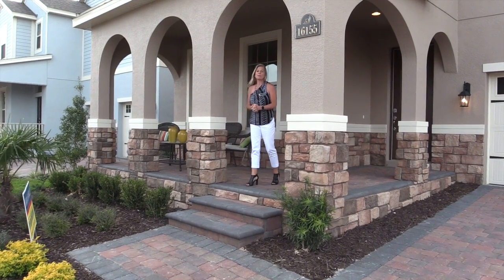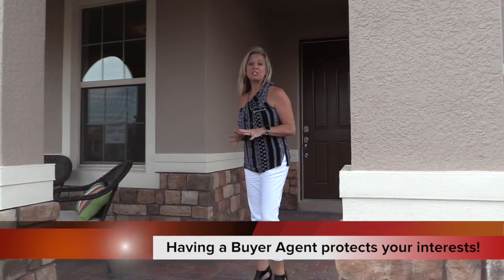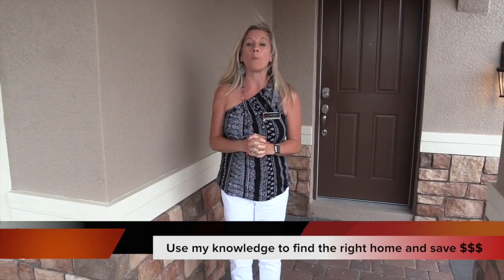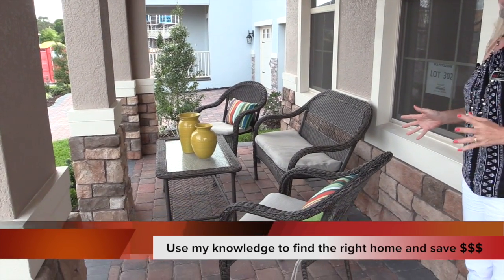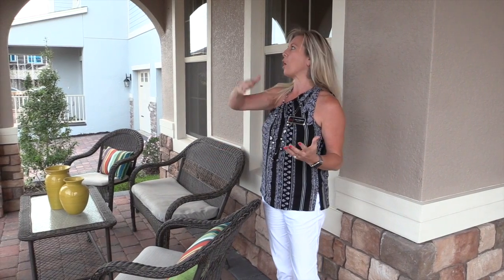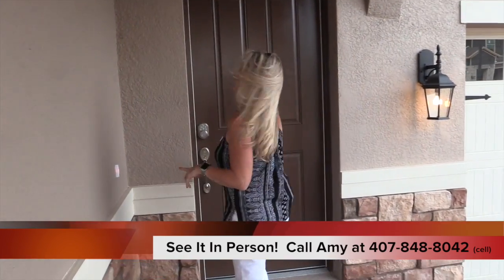Hi everybody! It's Amy Kidwell with Heart & Home Orlando, and today we are at Waterley, a beautiful community in the Horizon West area of Winter Garden, Florida. We're touring one of their inventory homes. This home is their Inwood floor plan, and it is an amazing home — it's here, it's ready, it's waiting for you. Before we look inside, I want to show you this front exterior elevation with this really large covered front porch with all of these beautiful arches.